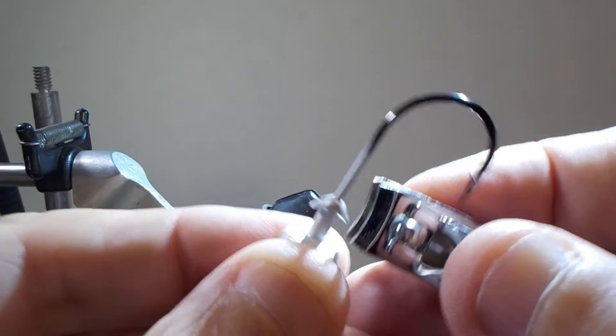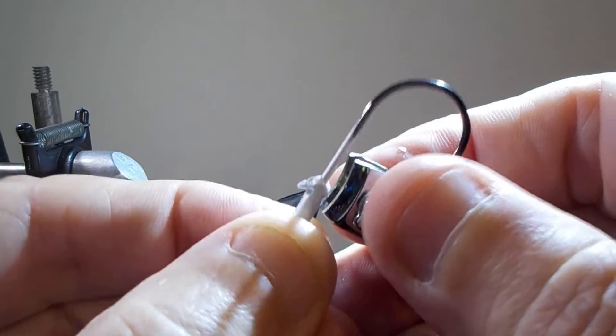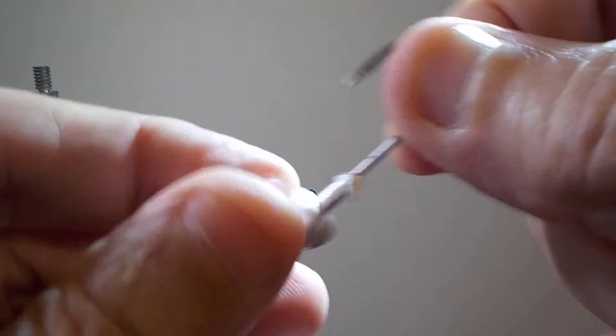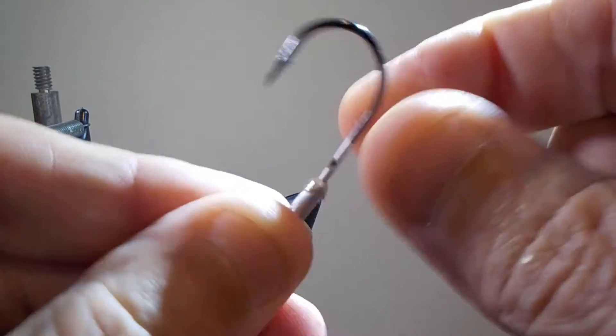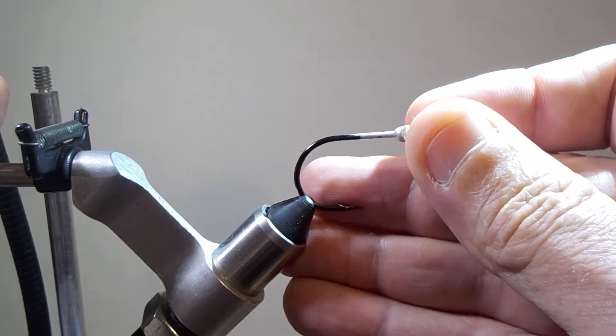Once your bobbin's threaded, take the jig heads. They're meant to be used with plastic baits, so they have these little hooks on them to hold the plastic bait in place. What we do is take a pair of fingernail clippers and clip off the little hooks — the barbs — and flatten that out a little bit.